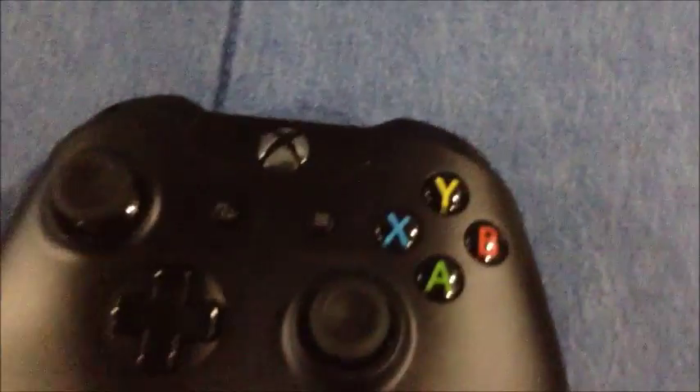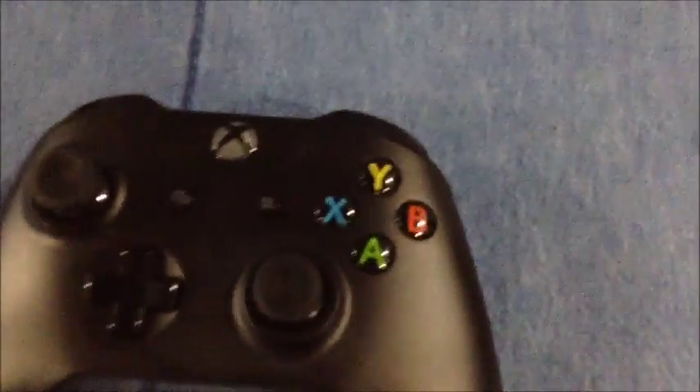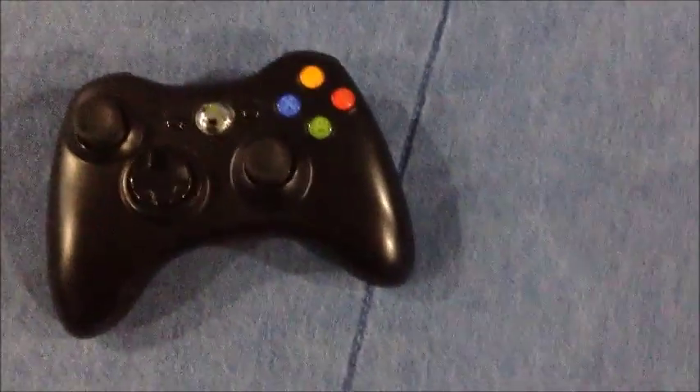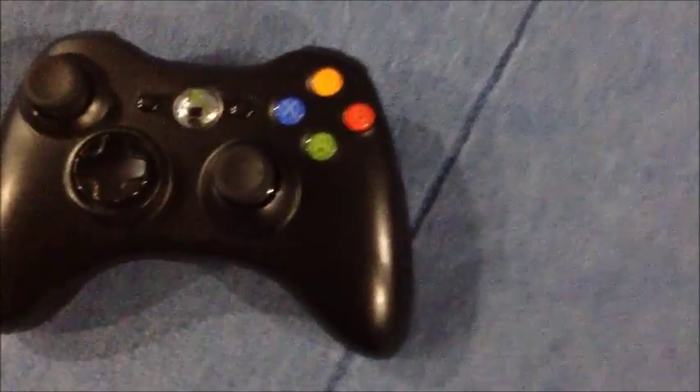When I first saw this I thought: how are you supposed to know which player you are — player one, two, three, or four? On the 360, when you had another controller connected, the first ring on the top left lit up for player one, top right for player two, bottom left for player three, and bottom right for player four.